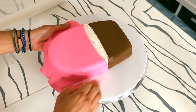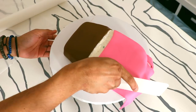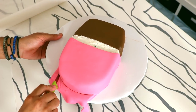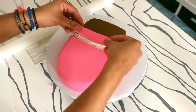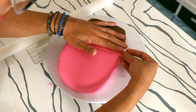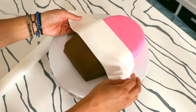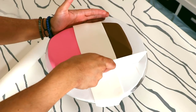I used my cake scraper to create the sides of the cake and then a paring knife to cut away the excess fondant. Because we're adding another layer of white fondant on top, I wanted to make sure it didn't dip into the little trench between the pink and the brown, so I added some pink fondant just to fill in the space. Then I added a strip of white fondant on top to create the vanilla layer, and cut away the excess with my cake scraper.